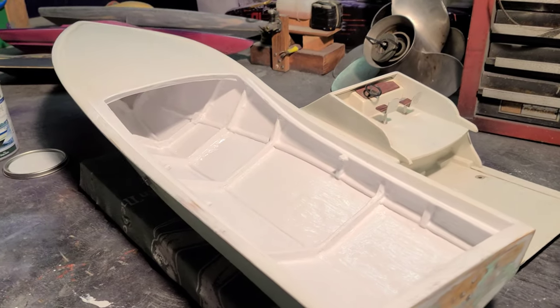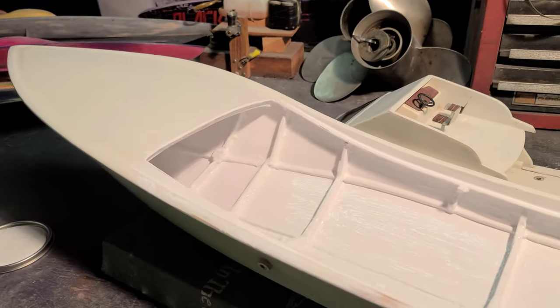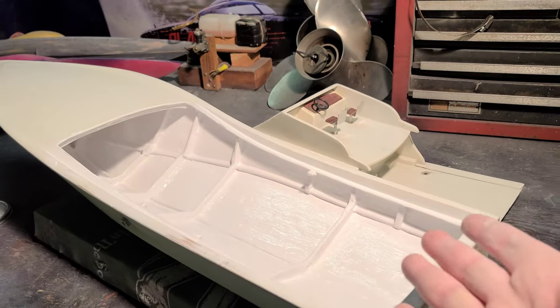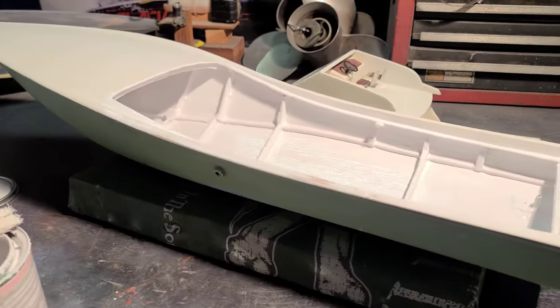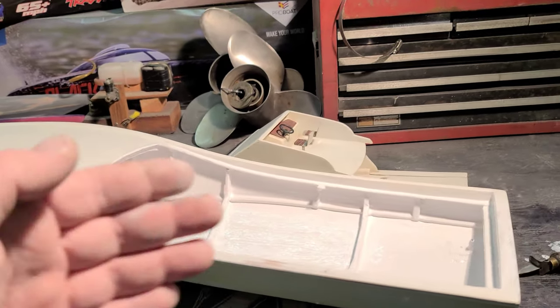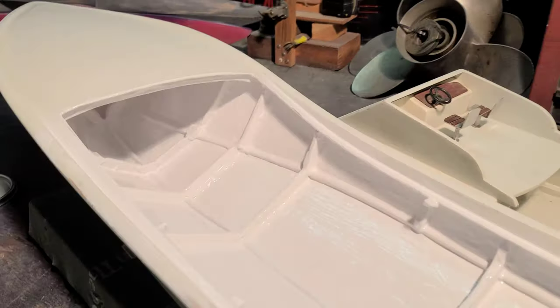Thank you guys — we'll finish up the outside tomorrow. Let me know if you want to see the whole build on this boat. I'm going to do it whether or not I video it, so let me know.